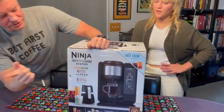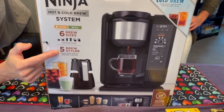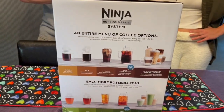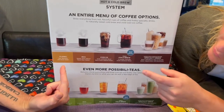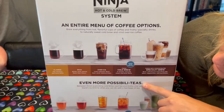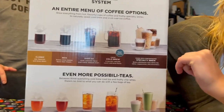In terms of features, we have six different brew sizes and five different brew styles — classic, rich, over ice, cold brew, and specialty brew. Specialty includes things like lattes, cappuccino, and macchiato.